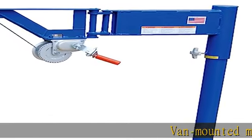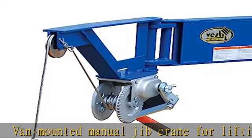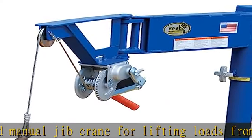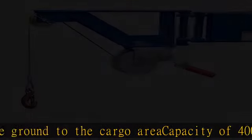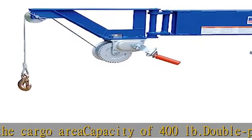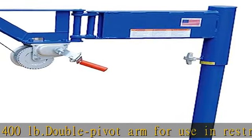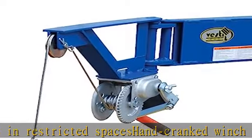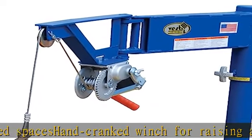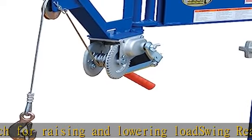Van mounted manual jib crane for lifting loads from the ground to the cargo area. Capacity of 400 pounds. Double pivot arm for use in restricted space. Hand-cranked winch for raising and lowering load. Swing reach 39 and 3/4 inches. Check the description to get this product today at the best price.